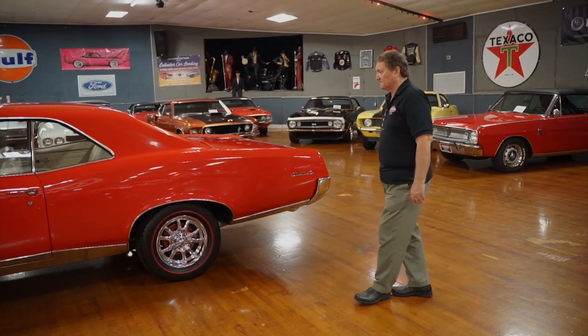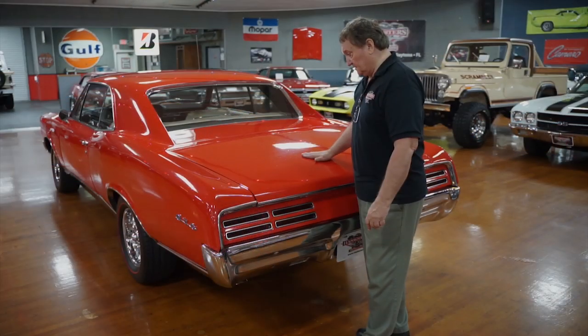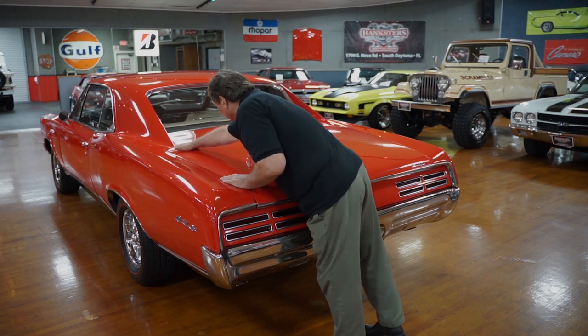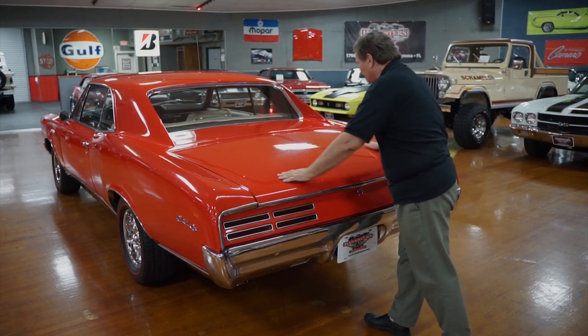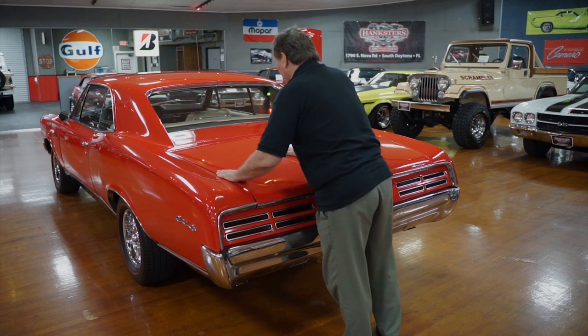A little bit of tweak on that front bumper is the only issue I can find so far. Moving to the rear section of the 67 GTO — you can see the trunk gap is about an eighth of an inch all the way around. GTO designation on the back. The paint is better than driver quality — very nice with a lot of luster and depth.